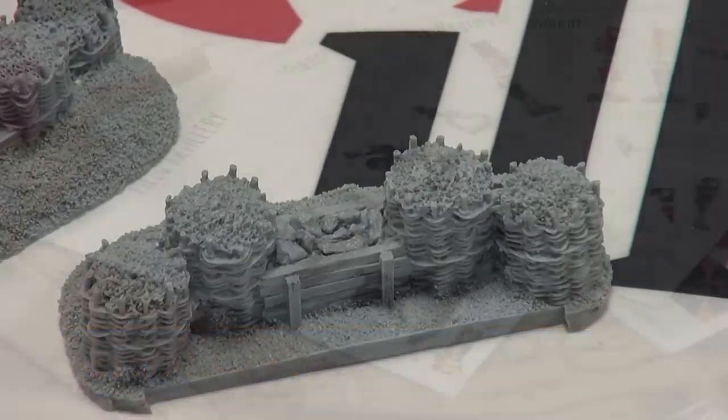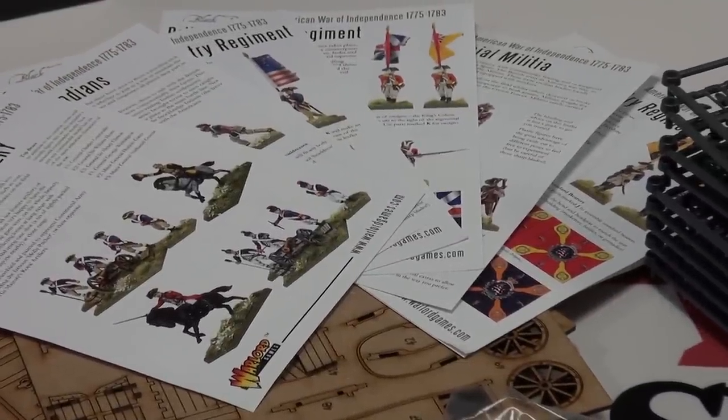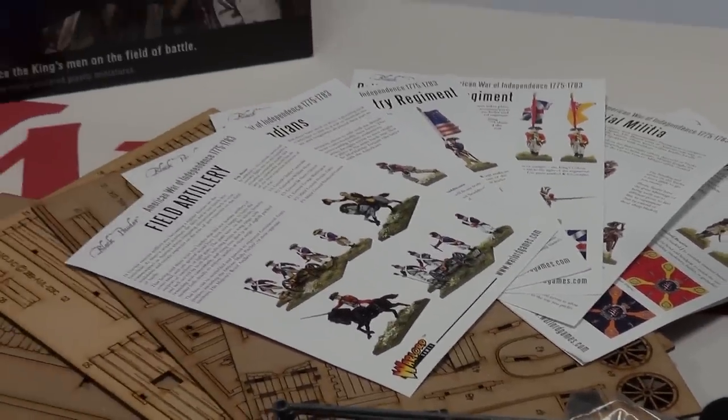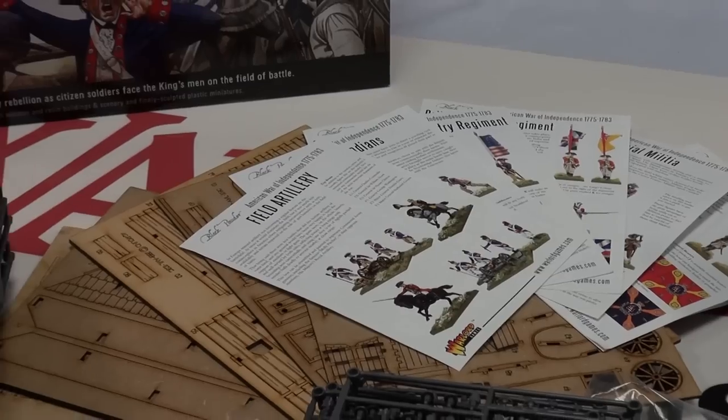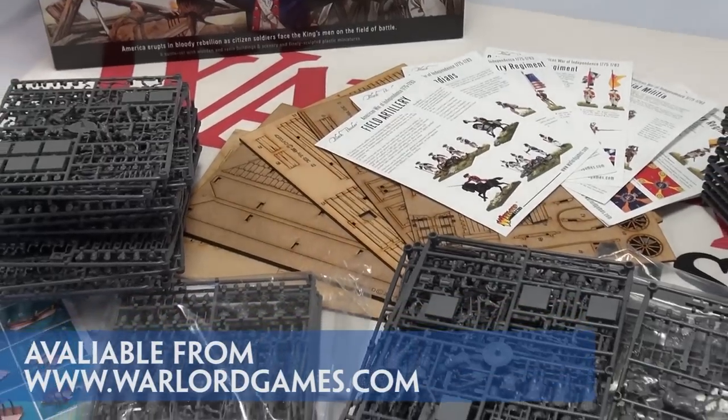So that's it — the box is empty and the goods are on the table. It's a major heap of AWI goodness, working out at around 61p or $1 per figure, with the scenery bits being thrown in for free using these calculations.